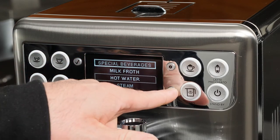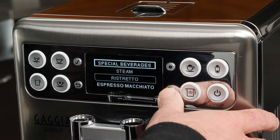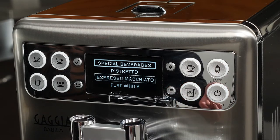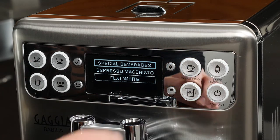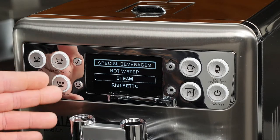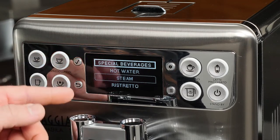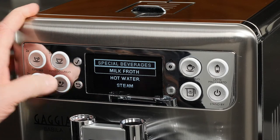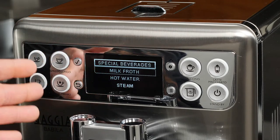Steam is actually option number three. To go over all of them: we have the ristretto, which is another short espresso drink; the espresso macchiato, which is a small espresso with just a little bit of milk; and the flat white. To select steam we'll simply click the steam button. For any of these other drinks, if we want to push-and-hold program them, move your cursor over that drink, push and hold the confirmation check, and you will enter memory mode.